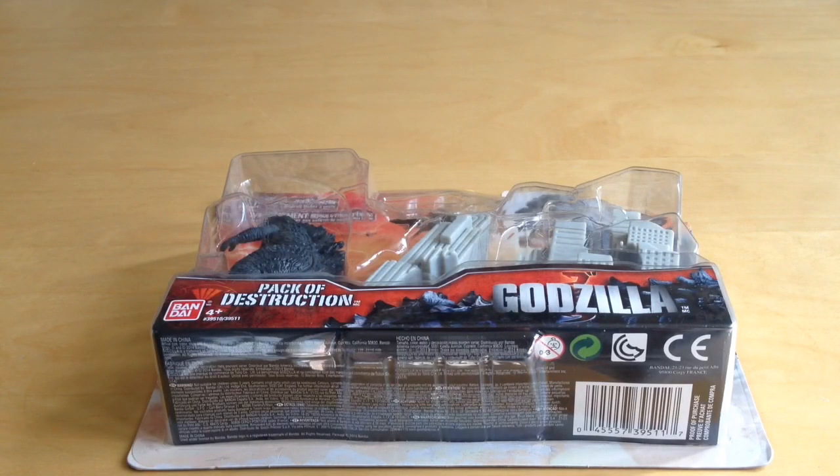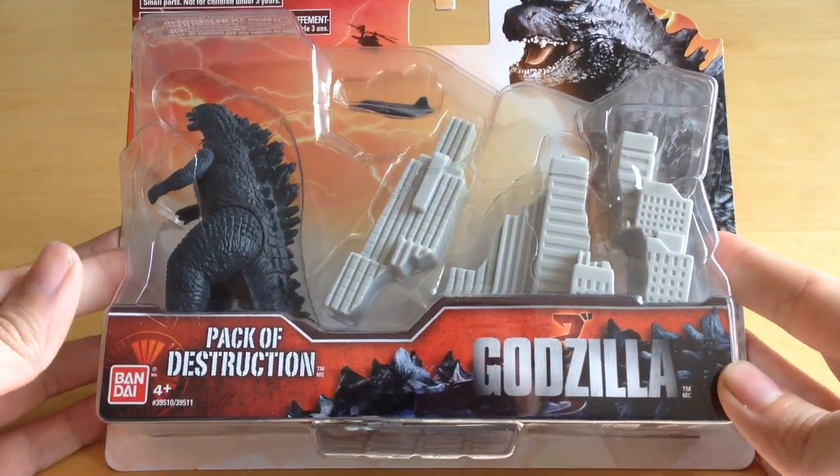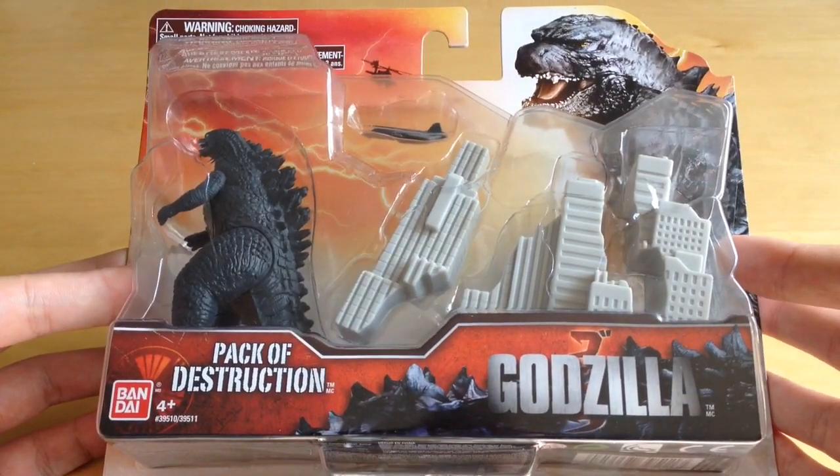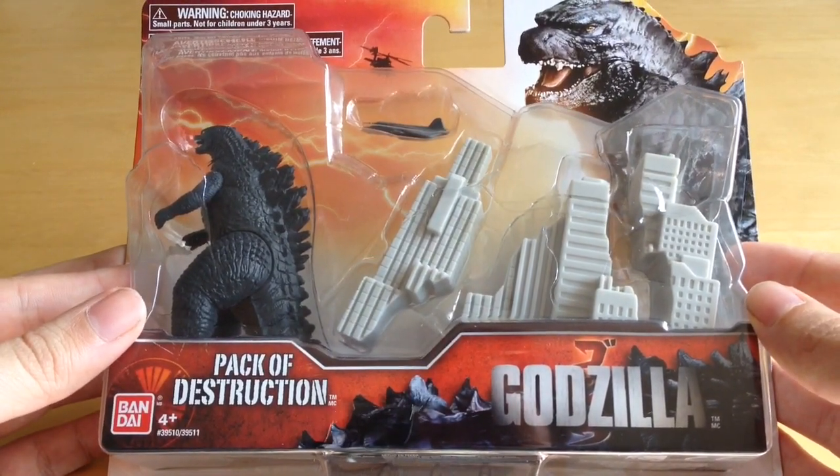Hi guys, welcome back to Jurassic Collectibles. Today we're continuing our exciting look at the 2014 Godzilla toy line by looking at this guy — it's a Godzilla Pack of Destruction. We're really excited to get this one out of the box.